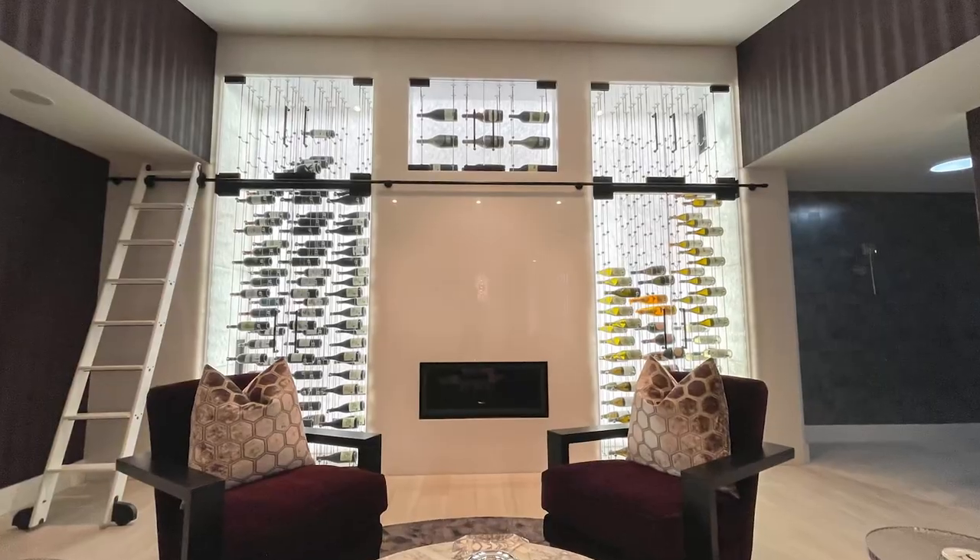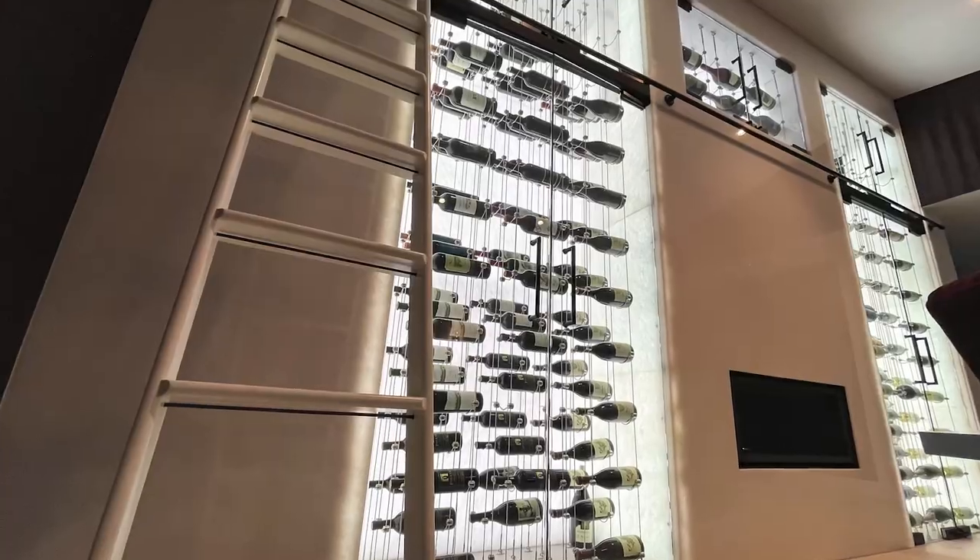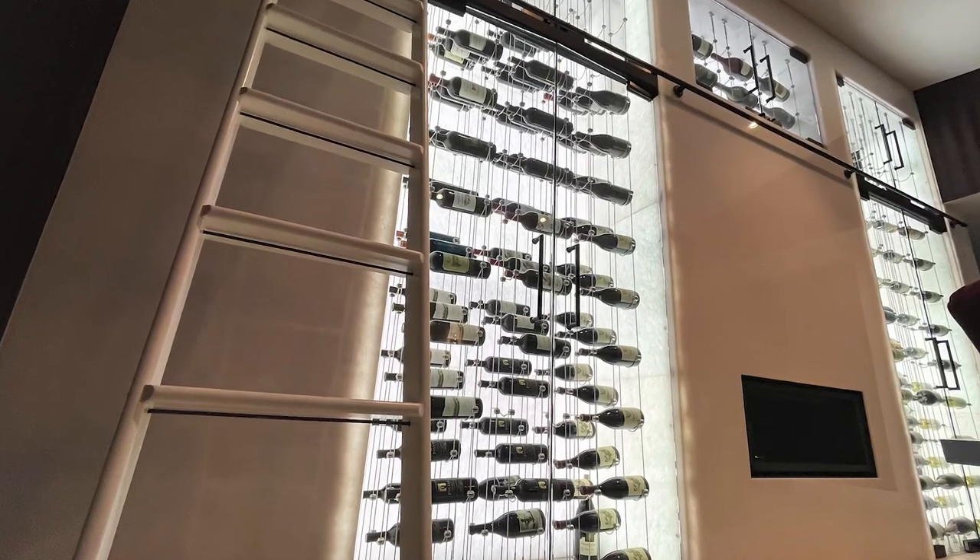What we're doing today is really something interesting as you can see. It's an absolutely gorgeous wine cellar. It only fits about 100 bottles, but it's about aesthetics and really the show of this whole thing.